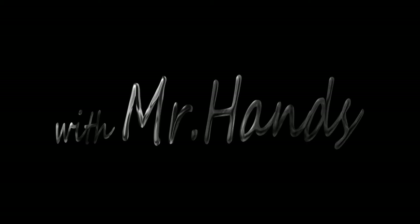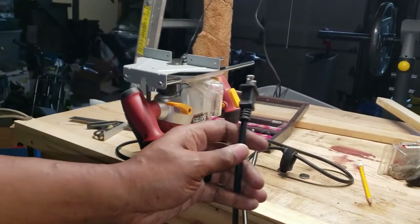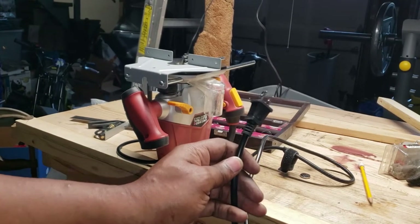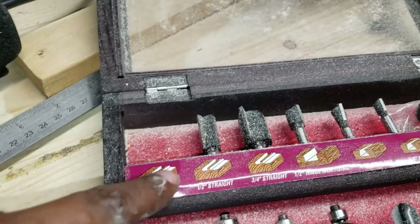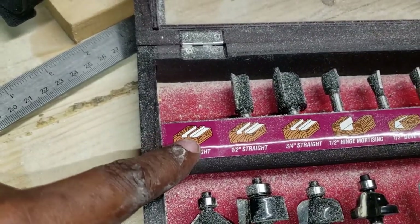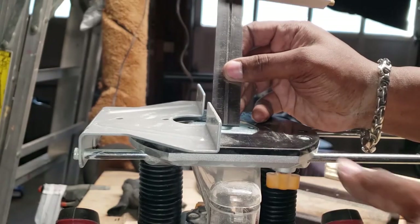Now I gotta fix the intro audio. Remember, safety first — router's unplugged. I use the straight bit to cut my recessed edge on the back of my panels.